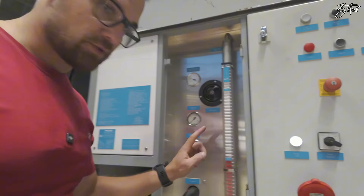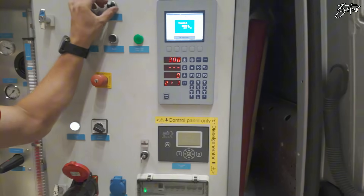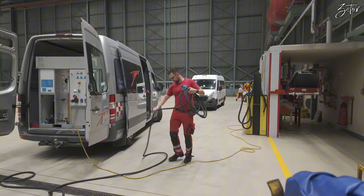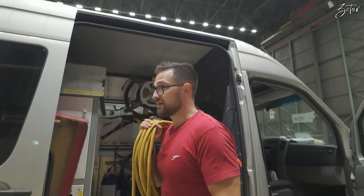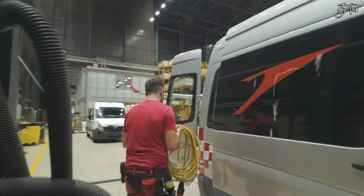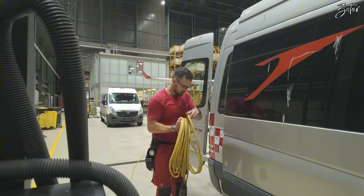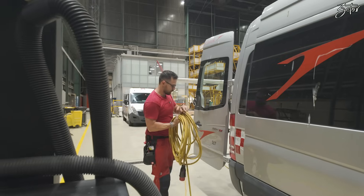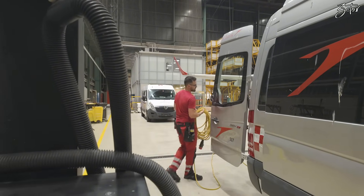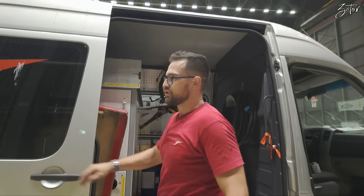We've reached 300 liters, so we close it and switch on heating. The airplane is here and the device is heated up, so we need to move it to our aircraft. Once everybody is finished we'll plug into our plane and prepare for the engine wash.